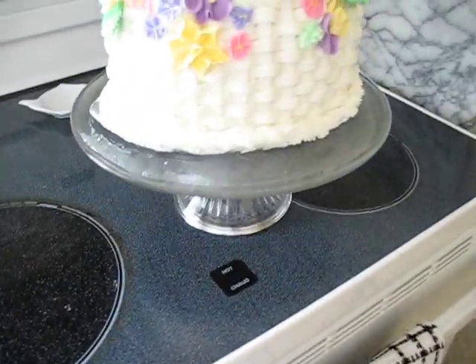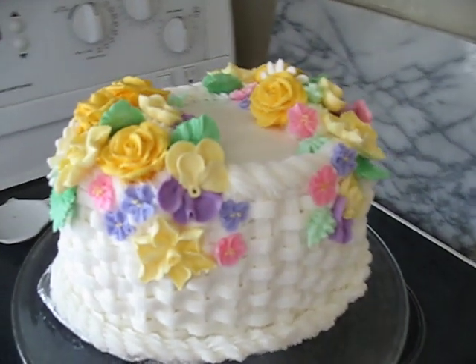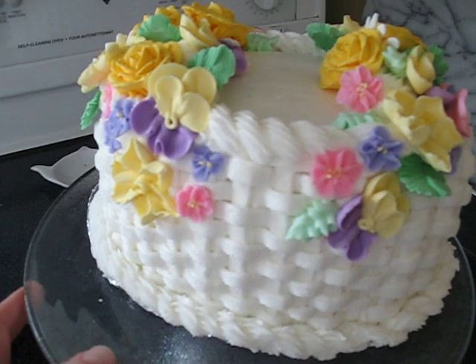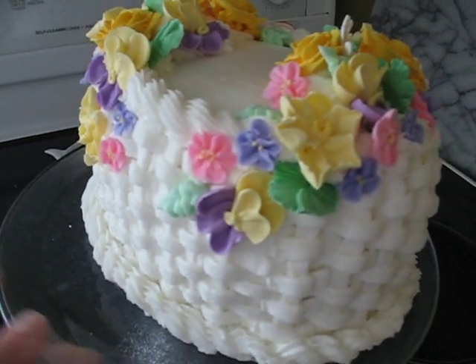Hey guys, it's Lisa again. Just coming in with a view of my Wilton Course 2 cake that I finished last night. Hopefully you can all see it. I think it turned out really well.